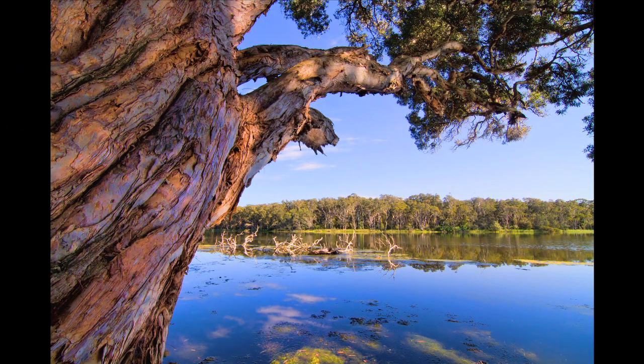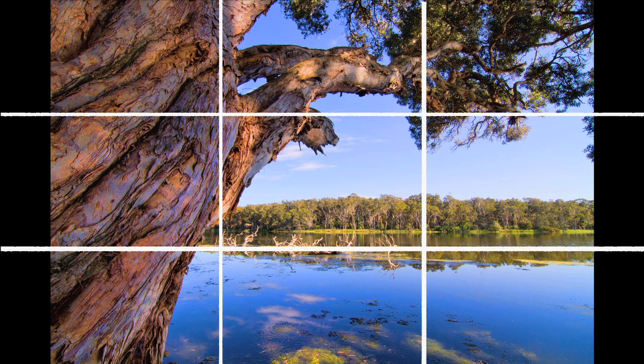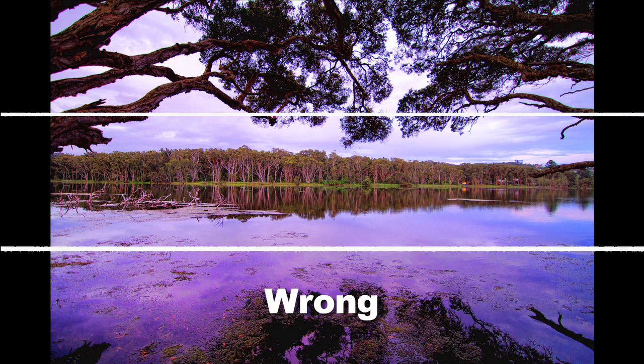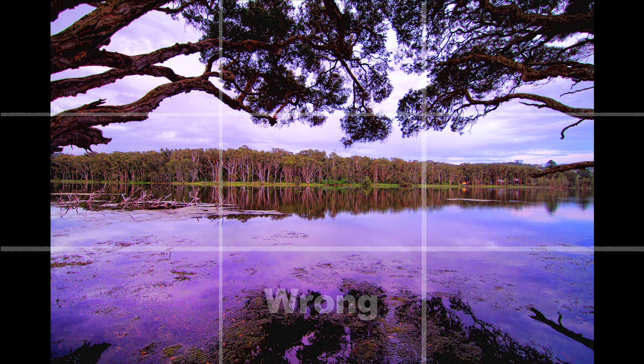One of the biggest differences between a normal photo and a work of art is your composition. One of the first rules to learn is the rule of thirds. This dates back thousands of years and is sometimes referred to as the golden section. In your viewfinder, draw two horizontal lines and two vertical lines. Most cameras have this grid built in and you only need to switch it on.